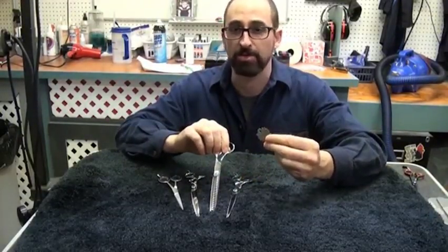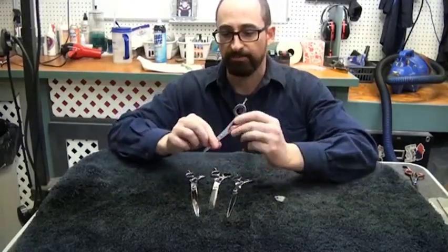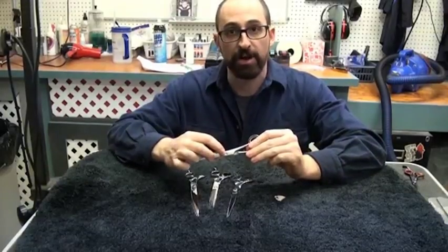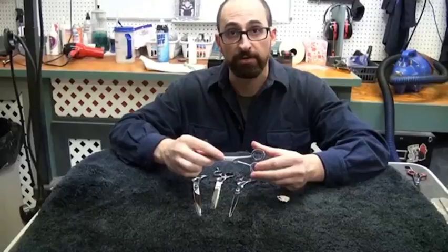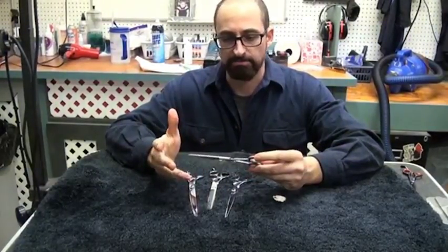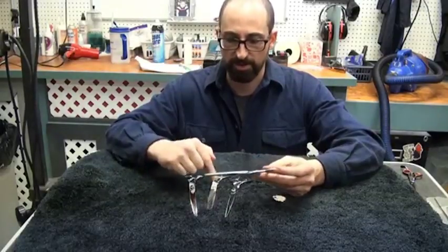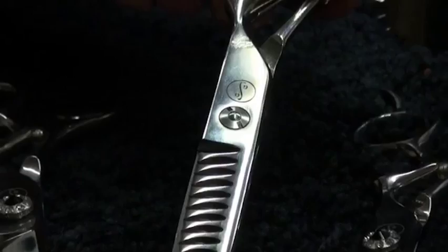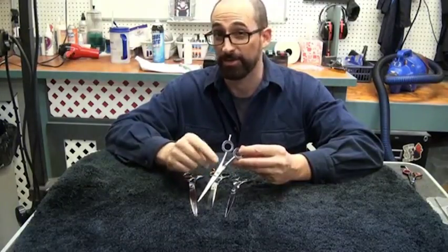They're about a dollar to two dollars a piece. Then lastly, we have what appears to be a flat head screwdriver slot on both sides — one larger and one smaller. These are what you typically find on middle-level shears; usually the nicer ones have ball bearings or the pancakes. There's nothing wrong with them; they're just a little difficult to tune if you don't have a special tool, but I've got a great trick for you.